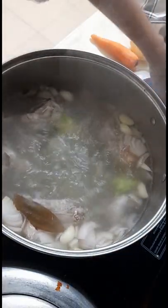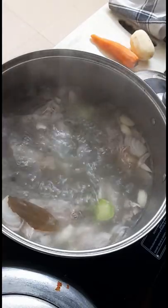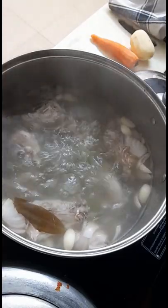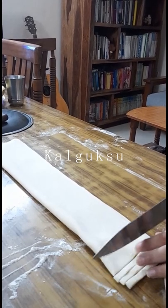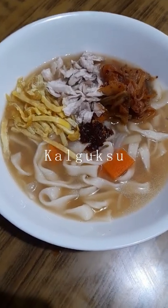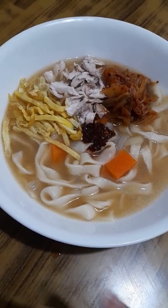I'm having a sore throat right now and that's why it kind of sounds muffled. Something I usually go for in times like these is chicken soup. But what's even better in my opinion is khal gook-su. Khal in Korean means knife and gook-su means noodles. So today we'll be making a chicken stock paste khal gook-su.